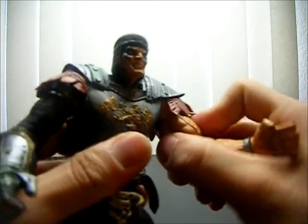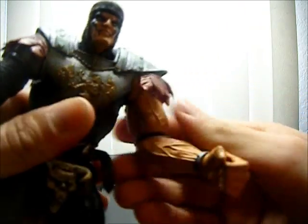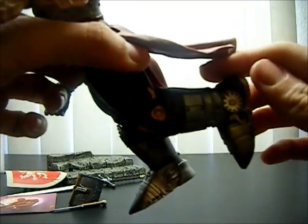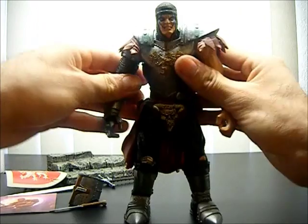Articulation-wise: you can turn the head but not up and down. The arms go side to side and up and down. At the elbow there's a swivel, so it just rotates — can't bend it — and the same with the wrist. He does have waist articulation. At the thigh he has a V-joint. He has knee articulation so you can bend it. At the boot, the boot rotates. That's it — no articulation anywhere else.